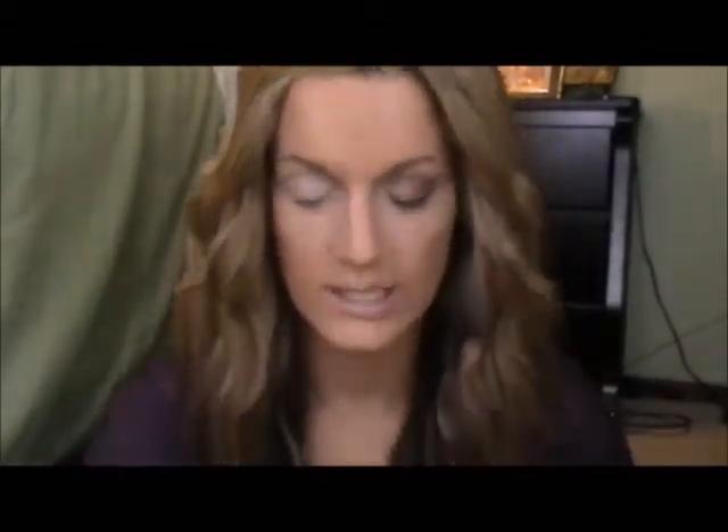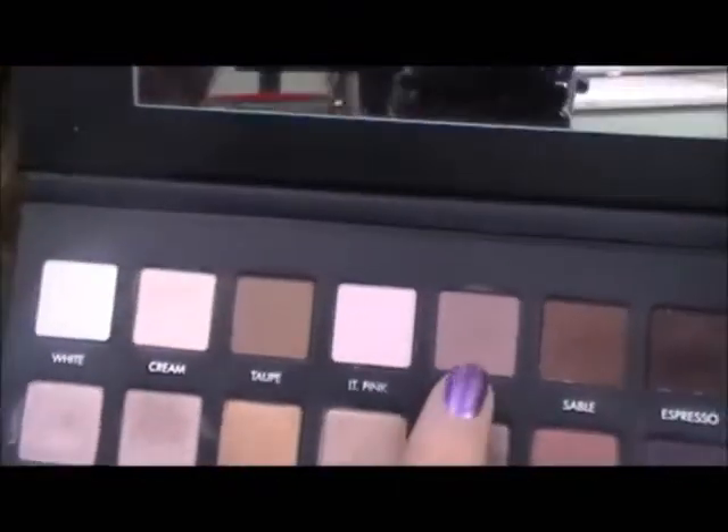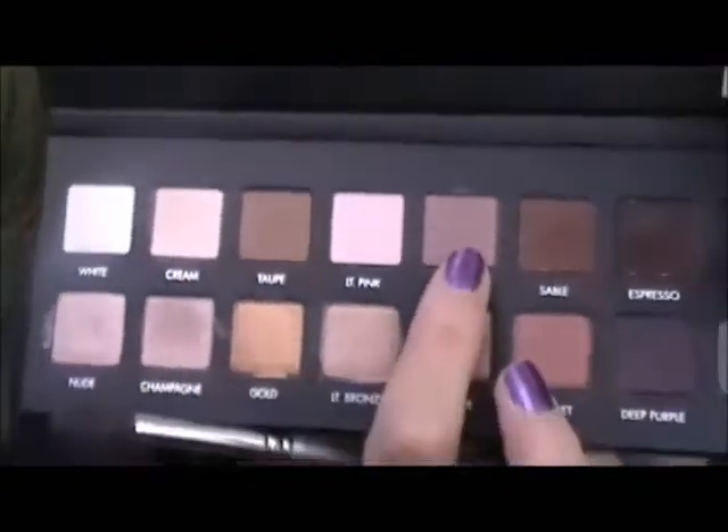Then I'm going to take this Sephora Crease Brush in the color called Mauve. This is one of my favorite colors in this palette — it's just so pretty. And I'm just going to put that in my crease.